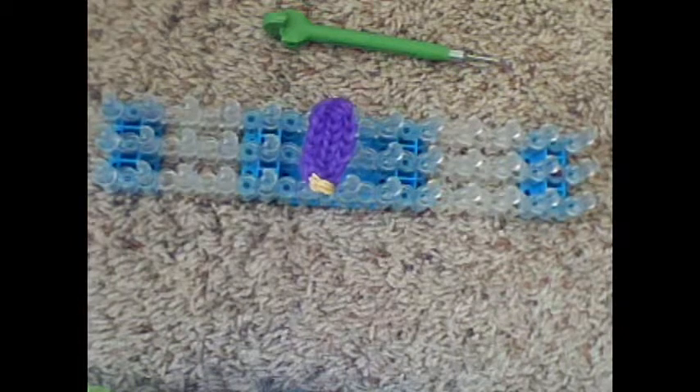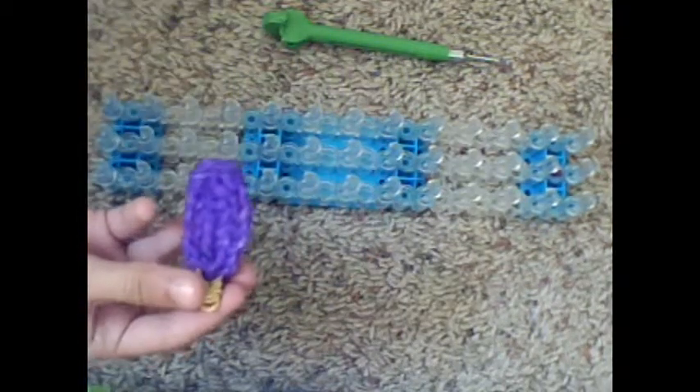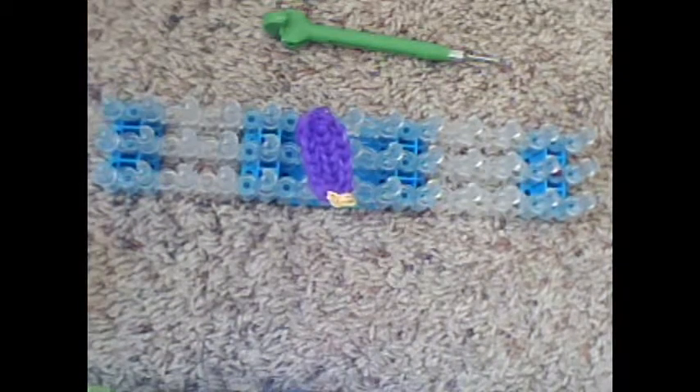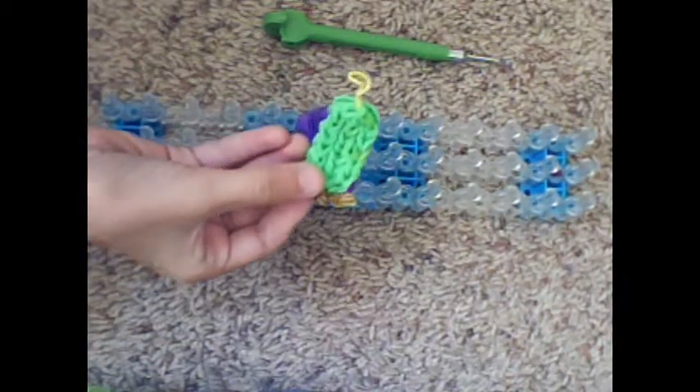Hi, my name is Cigna from Looming for Life, and today I'm going to be showing you how to make this adorable little ice pop charm on the Rainbow Loom. I came up with this design myself, and it was really fun to make. I was trying to make a Christmas tree, actually, and this is what I got. You'll see why I thought it was a Christmas tree once we're done.